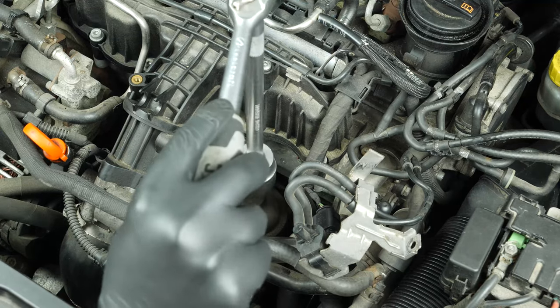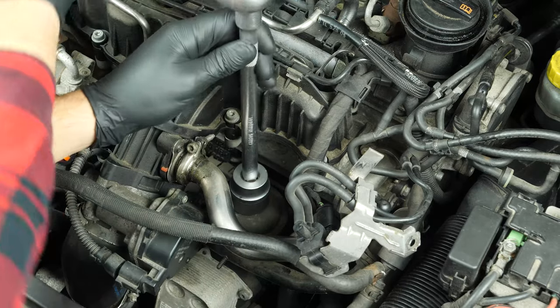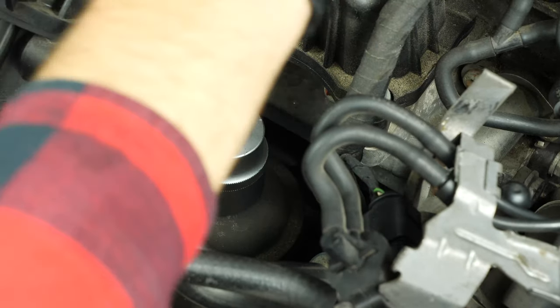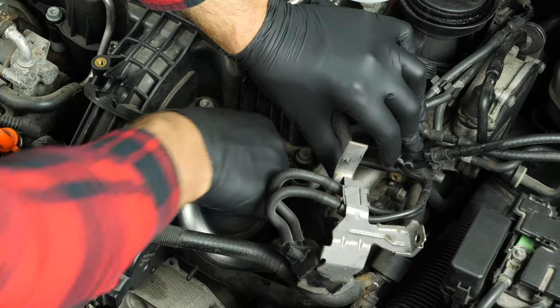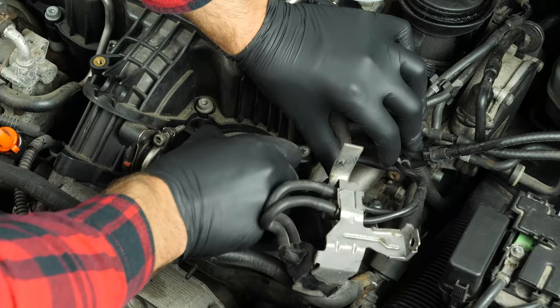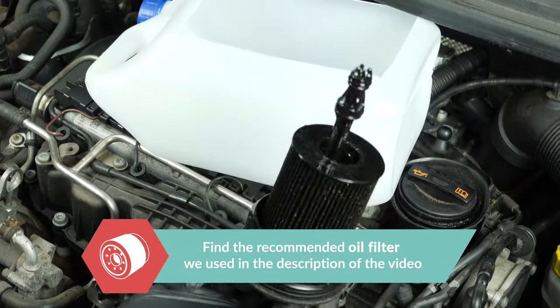You can now access the oil filter. Using a socket wrench, a long extender, and a 32mm socket, free the oil filter by turning it anti-clockwise until it starts to turn easily. Finish off the process by hand. When it has been released, leave it to drip for a few moments and turn it upwards to avoid spilling any oil.